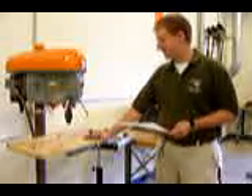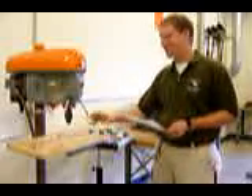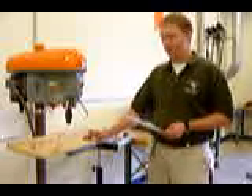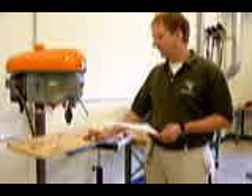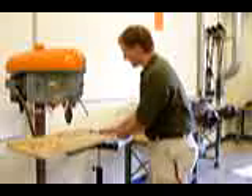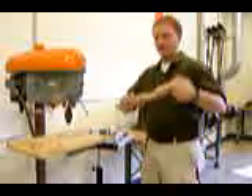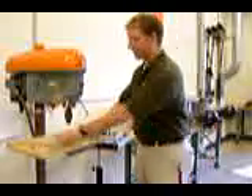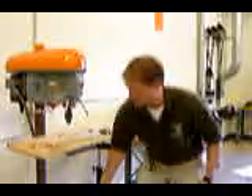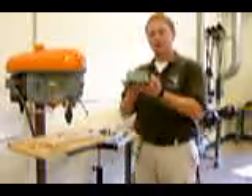Most drill presses are similar. They all have different settings and functions, but they all pretty much do the same thing — drill a vertical hole into a piece of wood. Now if you have a large piece of wood, such as the one I have here, you can simply hold it down. If you have a small piece of wood, you would put it in a drill press vise.